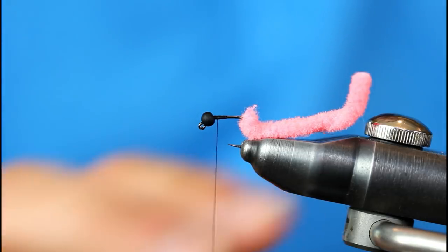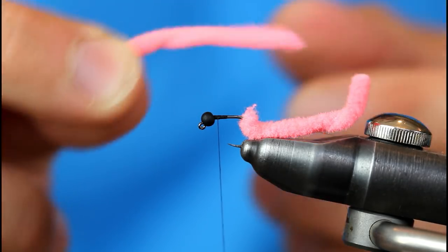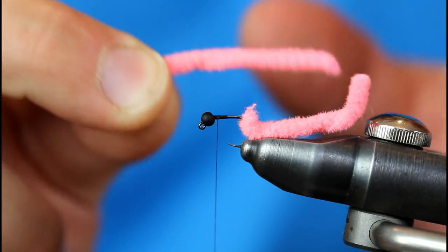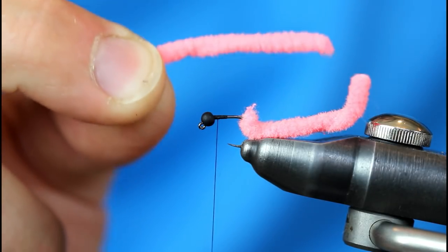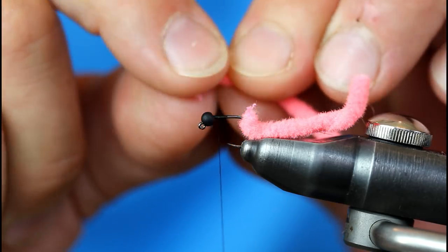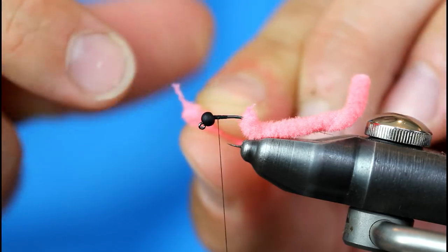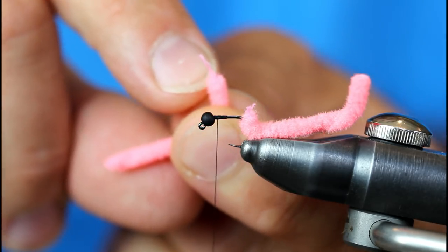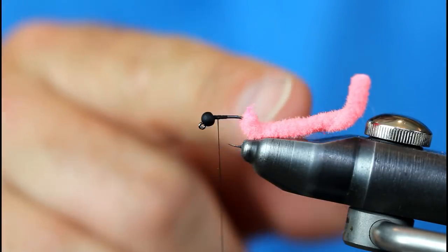Now let me explain what you see going on in the video. I've already grabbed a piece of the Ultra Chenille — this color is considered Shrimp Pink. I cut it to length, about an inch and a half right now. It's a little bit longer than normal, but I tend to leave them a little bit longer when I first tie them, then cut them down as I begin to fish them. I just took my fingernails and stripped off the end of the material exposing the inner core — it just looks like two strands. Then I inserted the point of the hook and ran it around so it's waiting for me at the bend.